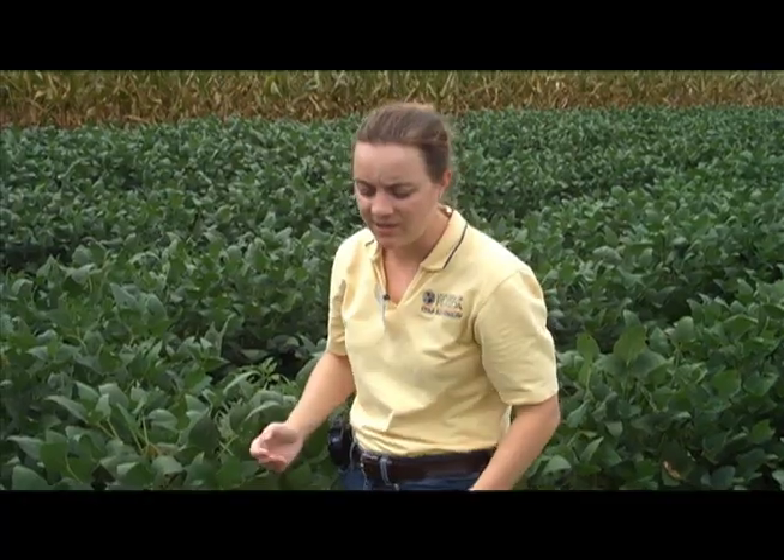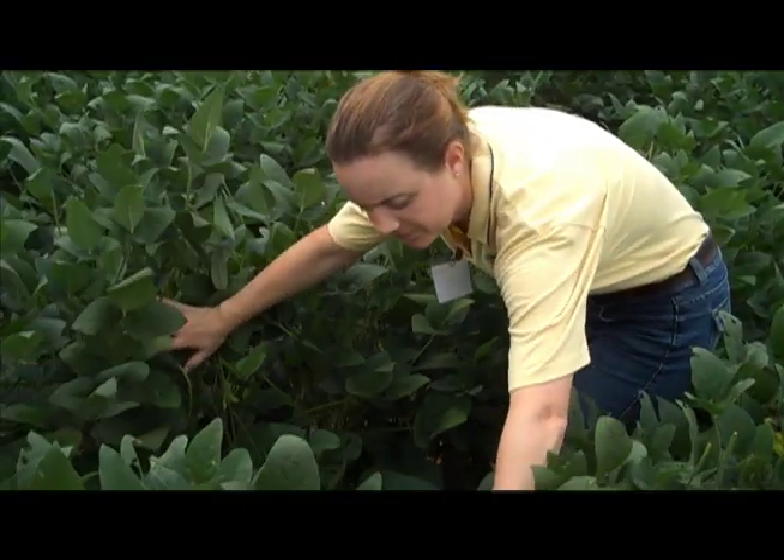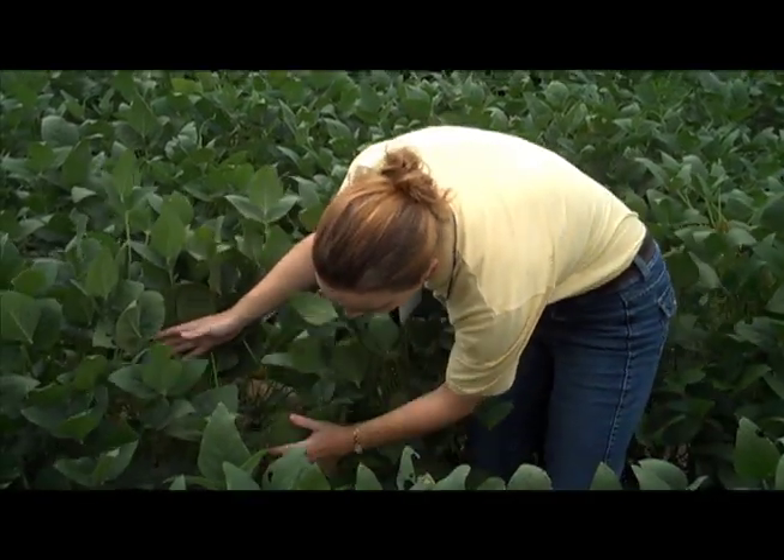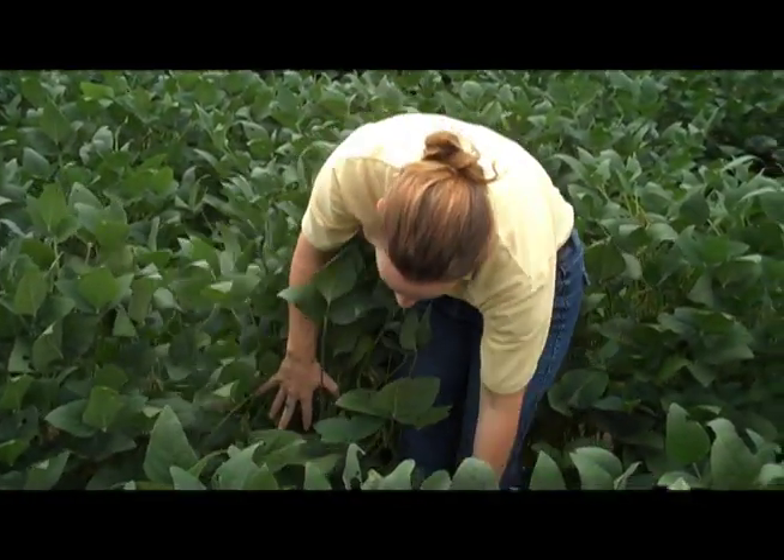What you're looking for are yellowing leaves. Occasionally you'll get yellowing just due to natural shading, but that's the first place you're going to look because soybean rust will start to make the leaves senesce as the infection gains strength. So you're looking at the lower third of the canopy as you move through, looking for groupings of spots or yellow leaves.